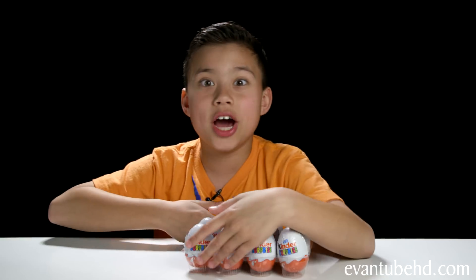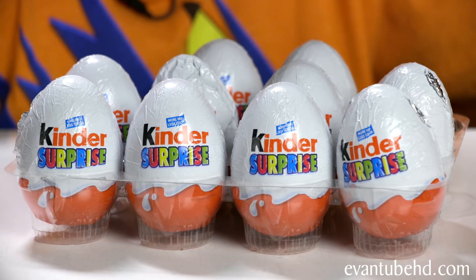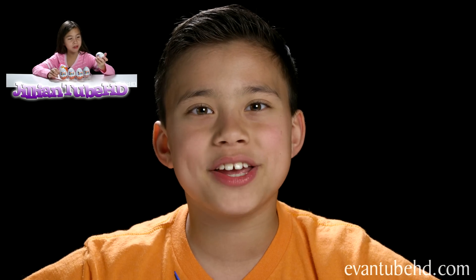Hey guys, it's Evan from Evan2HD and this morning when I was cleaning up the studio, I found these! 10 unopened Kinder Eggs! These have been sitting in a box in the studio for like a year, so I don't think I'm gonna eat the chocolate this time. But we're gonna see what cool surprises are inside. Today I'm gonna open up five here and Jill's gonna open up five on her channel.